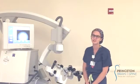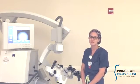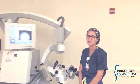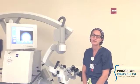Hi, today is an introduction on how to use the microscope. This is our Zeiss Ventero microscope and I'm going to show you how to set it up, plug it in, turn it on, balance it, and prep it for surgery.